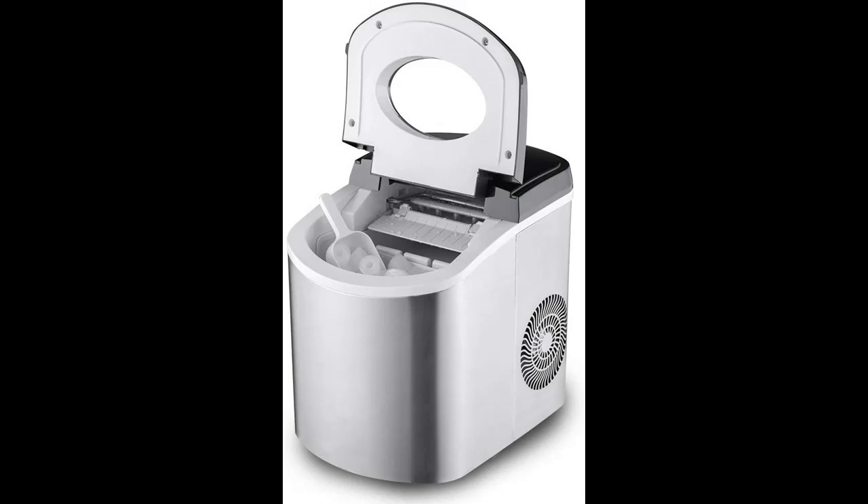The electric ice maker is the perfect addition to your parties. The fast ice production makes it perfect for keeping the flow for any kind of party, letting you always have cold drinks.